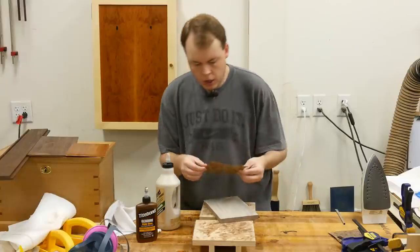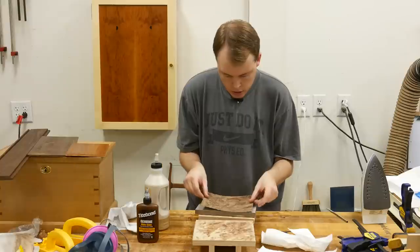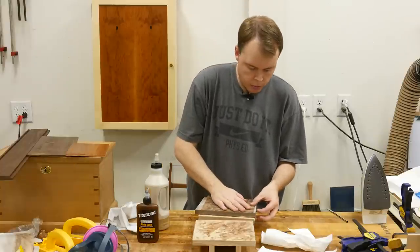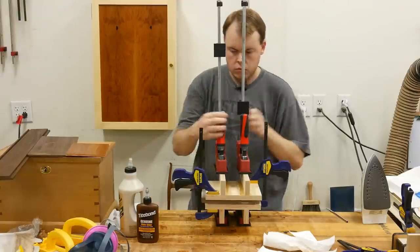With the glue on the surface, I place the veneer on it making sure it's aligned properly, then flip it over, put glue on the other side, and place the veneer on that side as well. Then I put it in the press, clamp it, and let it set overnight.